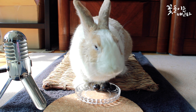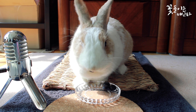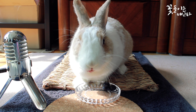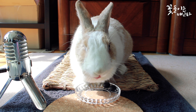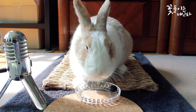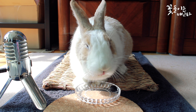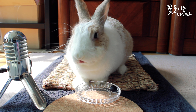Here we go. There's a little bit here with this thing. It's easy for me to use a little bit.